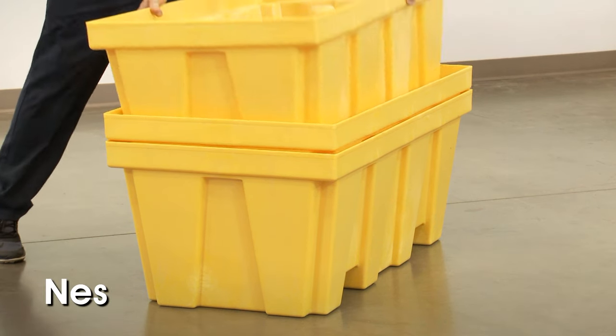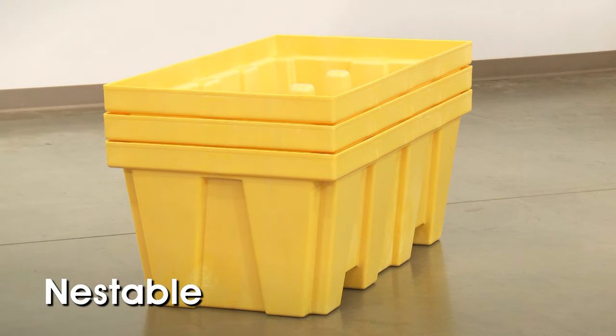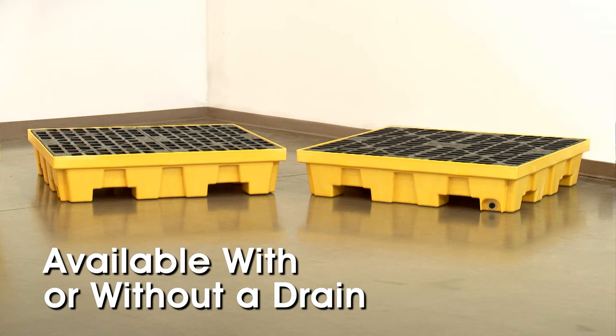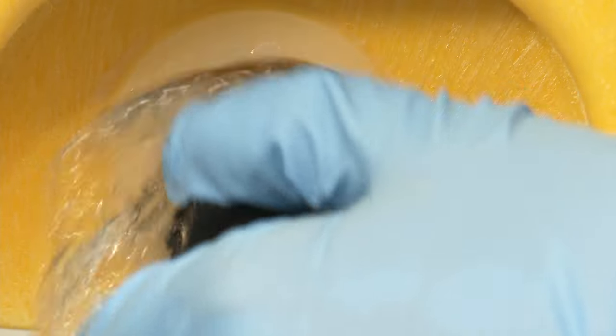Spill containment pallets are nestable for storage, increasing usable floor or rack space. They are offered in both two and four drum capacities and are available either with or without a drain. Use the drain to quickly empty the sump without removing drums or grates.